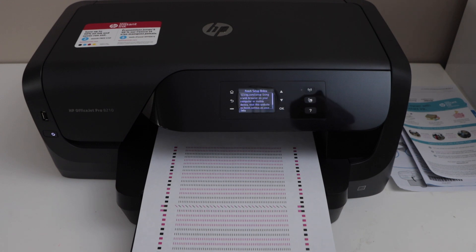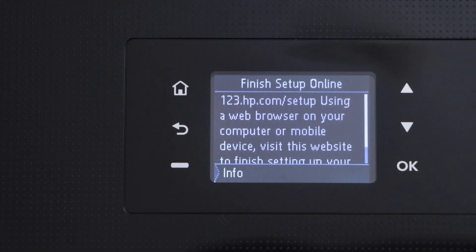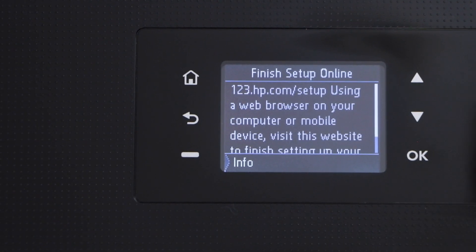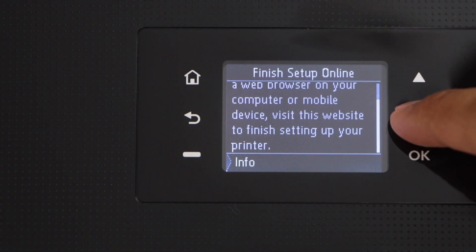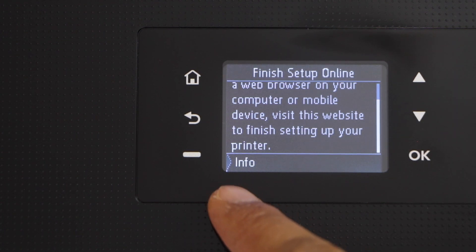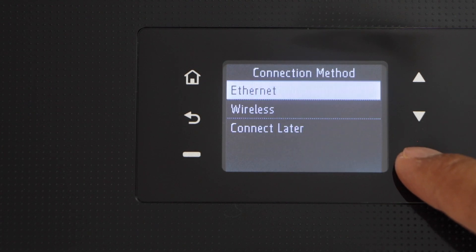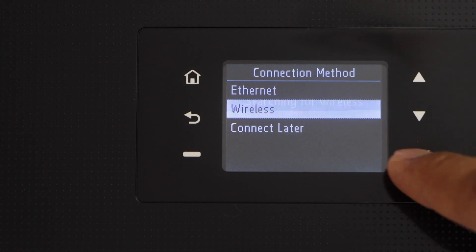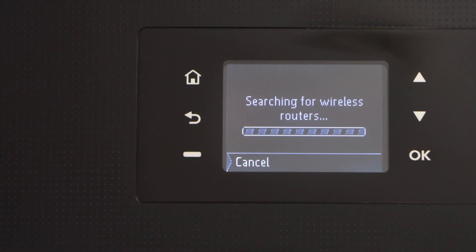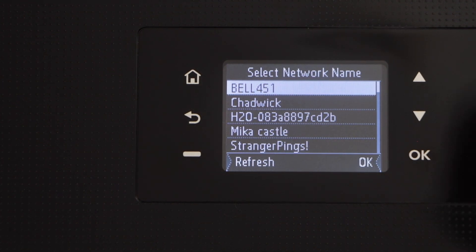The printer will print an alignment page — that's the automatic alignment, so we don't have to do anything. On the printer display panel, it says finish setup online. Instead of going online, we'll do the setup using the screen. Scroll down and press the info button, then click manual and press OK. Scroll down, click on wireless, and press OK. It will search for available Wi-Fi networks and we need to select ours.